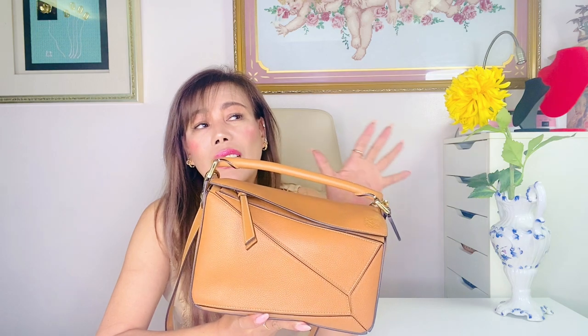I know that the Loewe puzzle bag came out a long time ago — influencers, bloggers, even celebrities got the bag years back. And to be honest, I am aware I am 100% basic, so here I am getting it years later. I just got this last month — my unboxing video link is up here. I have always loved the design in this particular color, which is tan, and the gold hardware.